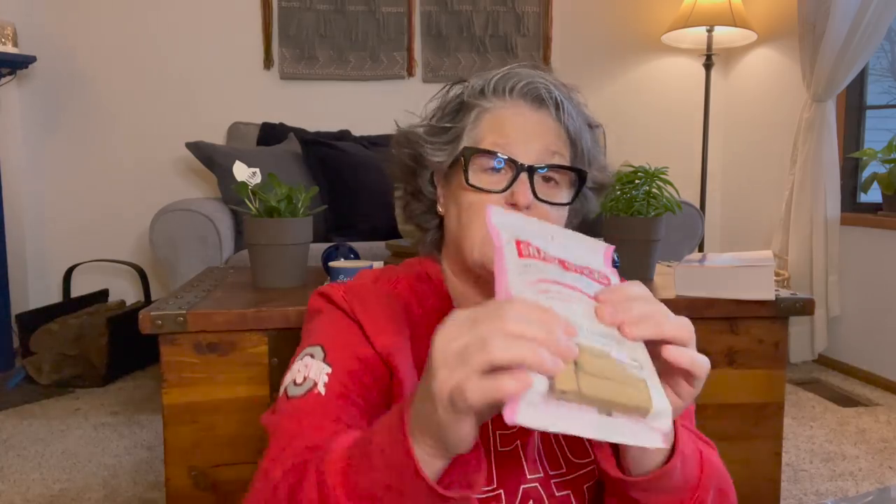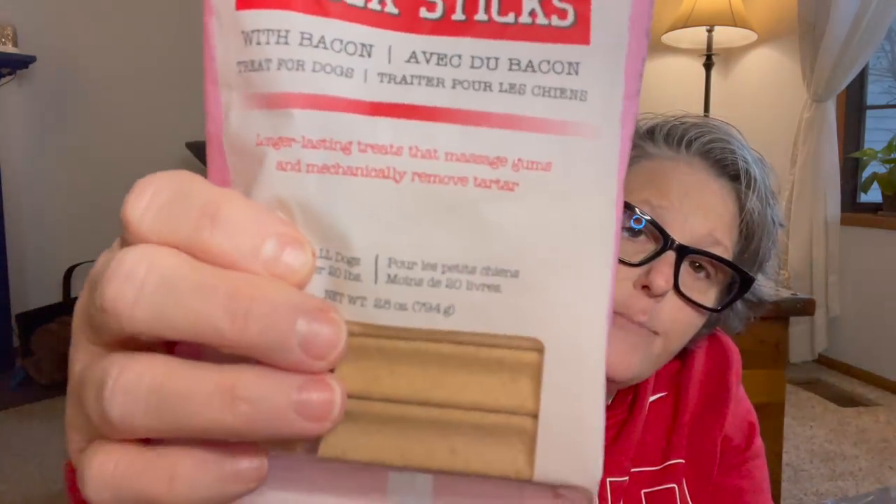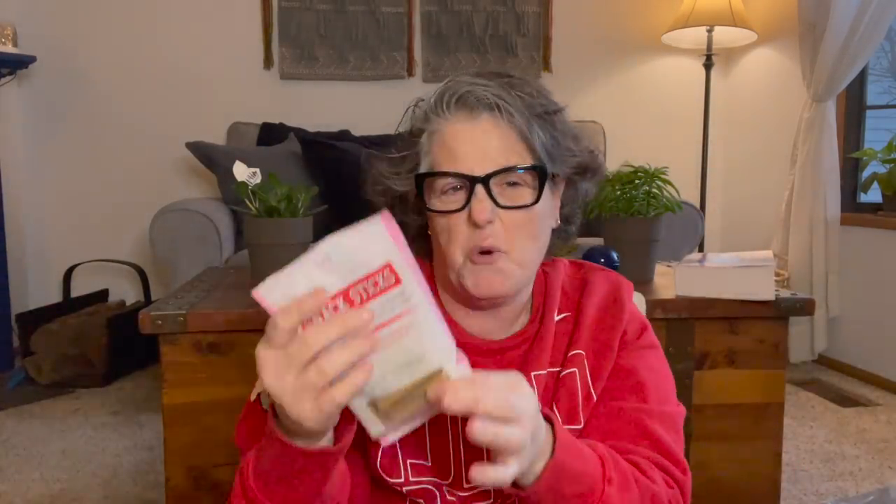I also grabbed some snack sticks. She likes them. I don't get her anything with rawhide and I try to stick with Made in America. This has six of these little sticks in here, and they're perfect for her — perfect for little dogs, and big dogs too. This keeps her busy for a little bit, and because I give the cats treats fairly regularly, I have to have stuff for her too.